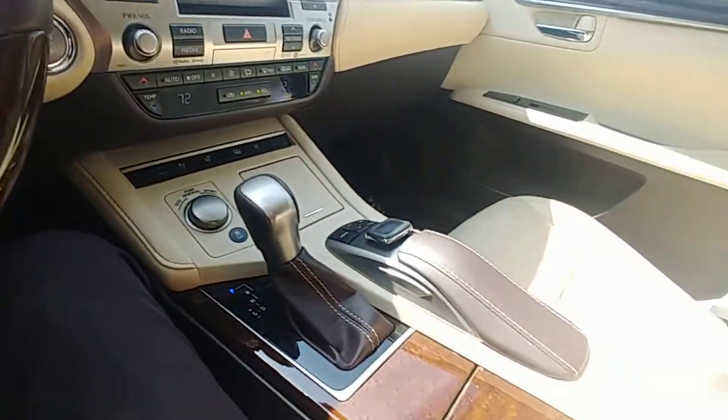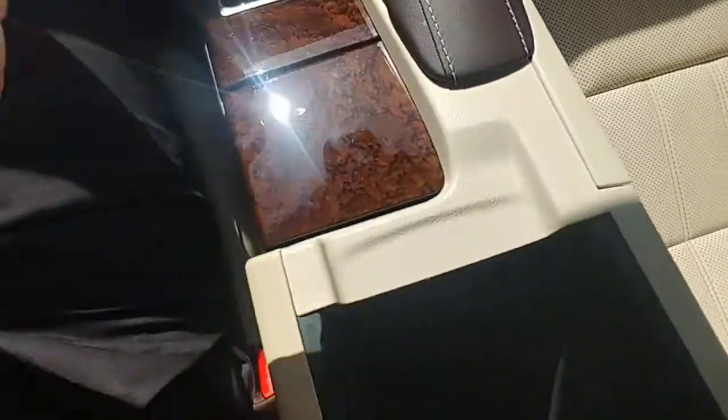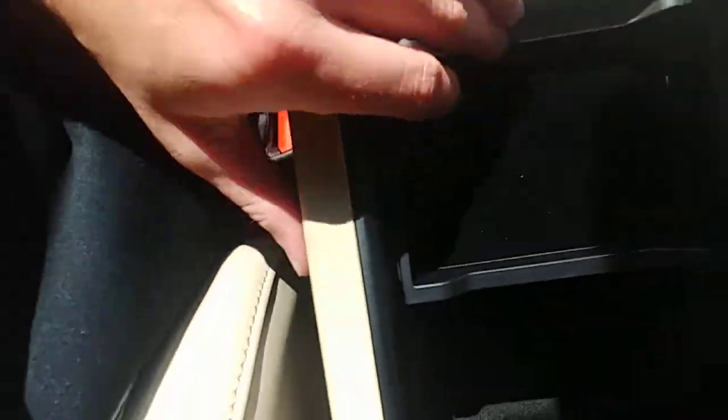Obviously you're going to be able to Bluetooth to it, but they also have an audio jack as well as two USB ports right there, and then you have your 12-volt outlet as well.